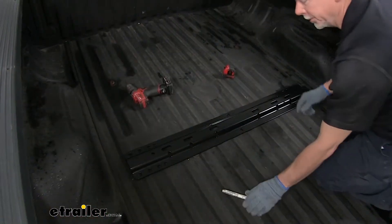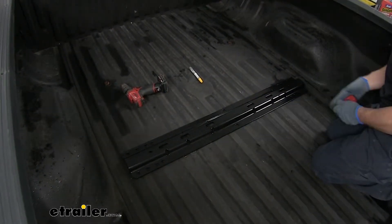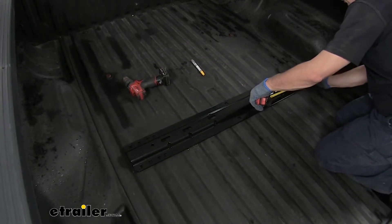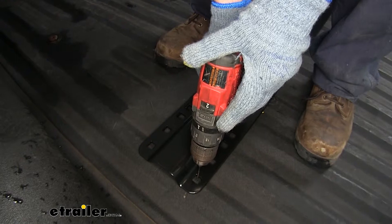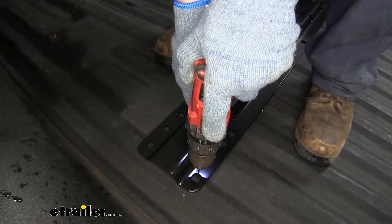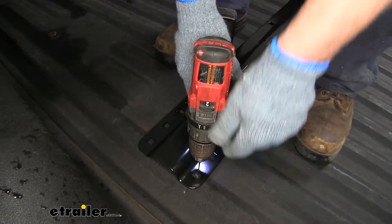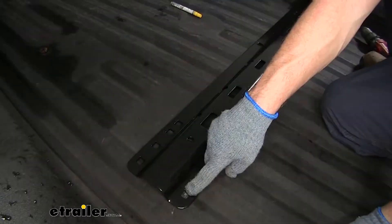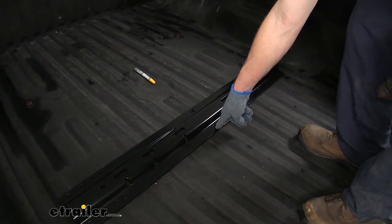Now that I have my front-to-rear distance set, I'm going to measure left to right at these seams on both sides to make sure it's equal. Next, I'll carefully find the center of the hole and, using a one-eighth inch drill bit, drill through the bed. We'll drill out the two on the outside and also the center hole. On the passenger side, we'll do the same thing we did on the driver's side.